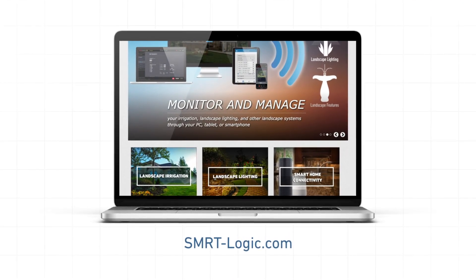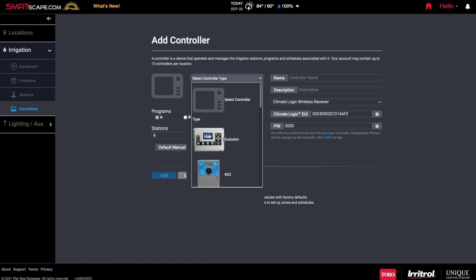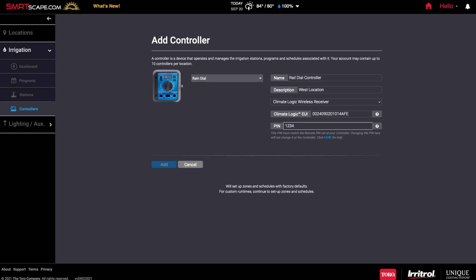For a list of compatible controllers, visit Smart-Logic.com. Click on Add a Controller and select your device from the drop-down menu. Follow the on-screen instructions to complete the fields, including the description of the controller, the number of active zones, and so forth. Details can be found in your user guide. Click Add to complete the process.